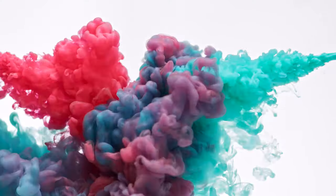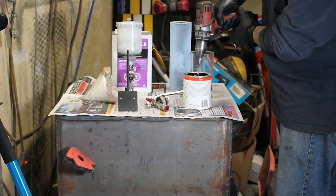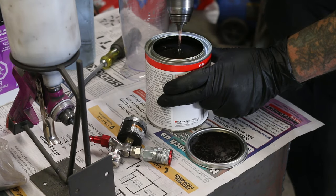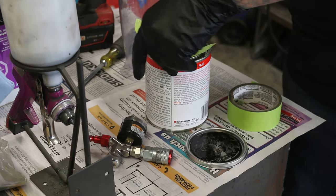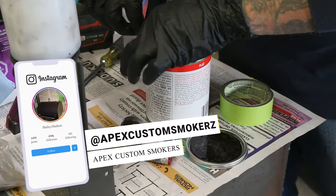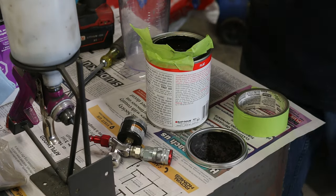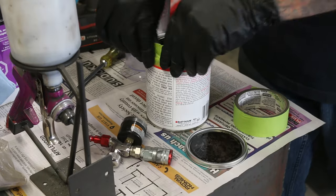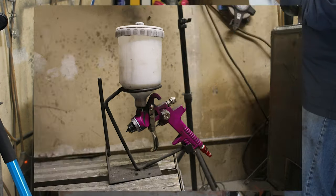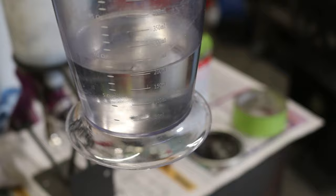Now it's time to mix the paint. We start by stirring the paint in the can to ensure it's properly emulsified. I put tape on the lip, as seen here, to prevent the paint from spilling over the side and wasting it. We use acetone to thin the enamel so it will properly atomize when sprayed from the HVLP gun. We found for this particular brand, a ratio of 2 to 1 works the best — that's two parts paint to one part acetone.